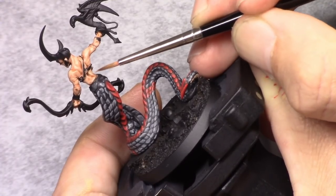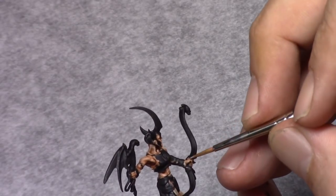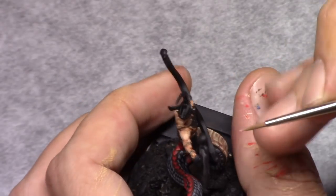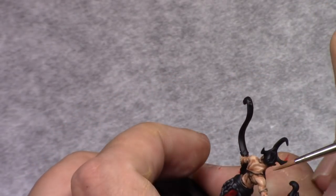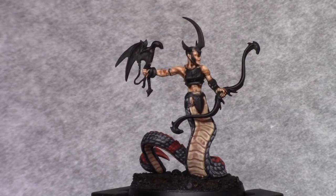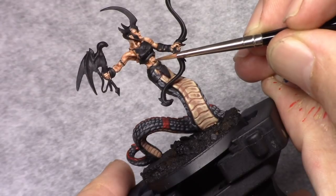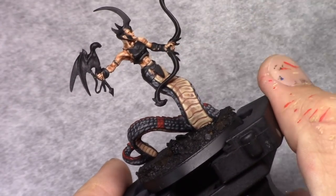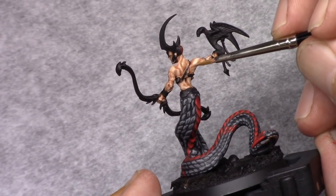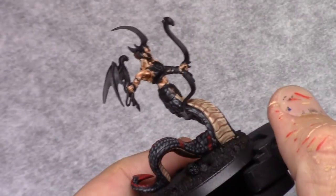By adding two parts pale flesh I now start reinforcing those highlights and cleaning up parts where there should have been a highlight but I didn't paint it in the previous stage. And as a last highlight in the skin, I added two more parts pale flesh to the mixture and I reinforce the previous highlight, staying mostly on the upside of the model, so that if you look from the top you can see those highlight areas.